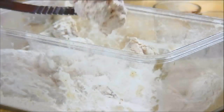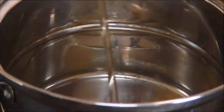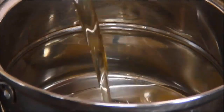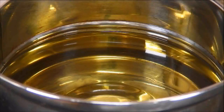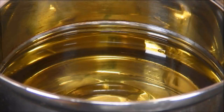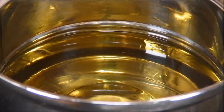Now that our chicken is nicely coated with the flour mixture, what you need to do is add some oil to a deep pot. Of course if you have a deep fryer that's even better. Heat it to 375 degrees Fahrenheit — what I usually do is take a meat thermometer and it'll register at about 190 degrees Celsius.